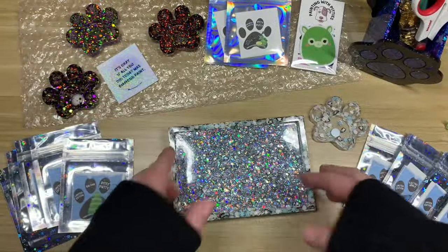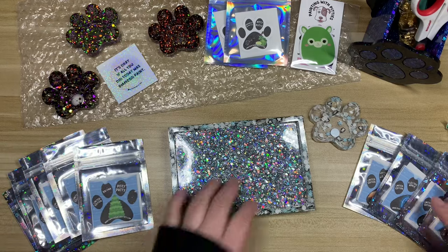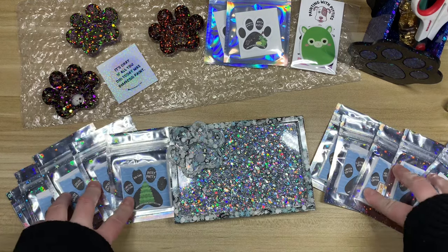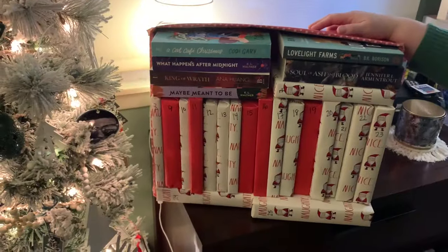That is my small shop spotlight for Painting with Pitties! Let me know if you have shopped with Brie — I'll leave her linked down below. I know the boxes are sold out, but I'll leave her links so you can check out her channel, her Instagram, and her website. Thank you guys so much for watching — I'll see you back here for Post Review Friday, and I'm going to send you into the advent clip for today.